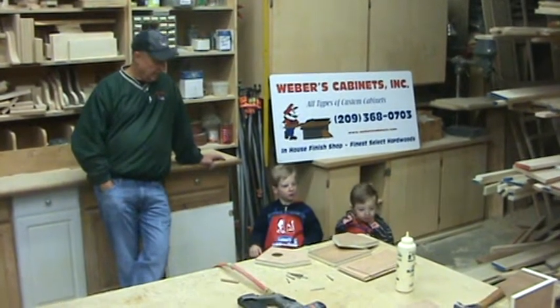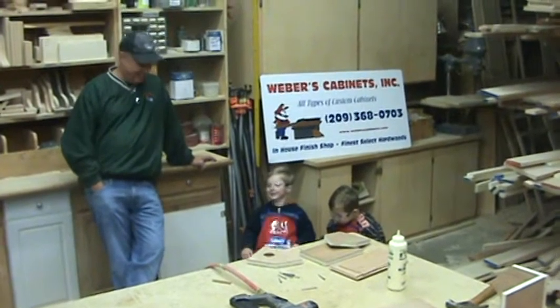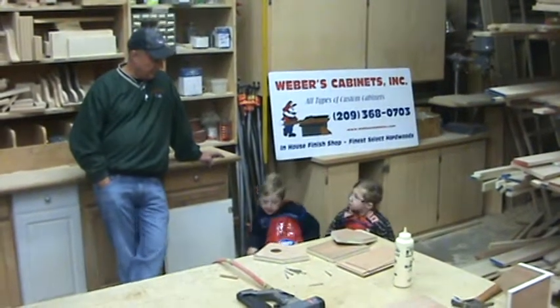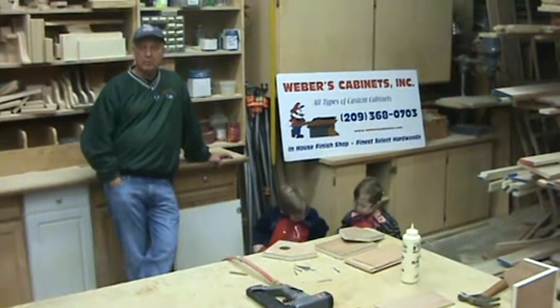We've already been over safety. And actually, if you put your toes under those chairs, you're going to pinch your toes — that's chair safety. They've got their safety glasses on, so the next thing we're going to do is build a birdhouse.